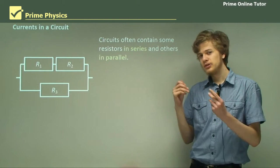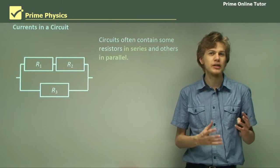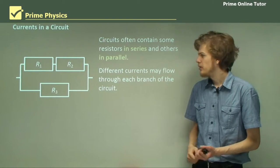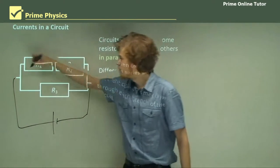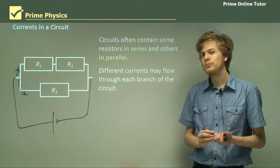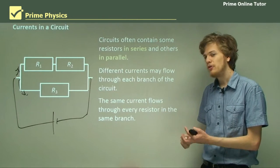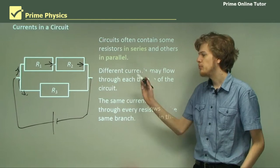Circuits often contain some resistors that are in series and some that are in parallel, rather than all resistors just being in series or all just being in parallel. So we get combined circuits. Different currents may flow through each branch of the circuit. However, if we have two resistors in series with each other, like R1 and R2, then the same current has to be flowing through both of those resistors, simply because the number of electrons flowing through each one per second is going to be equal.